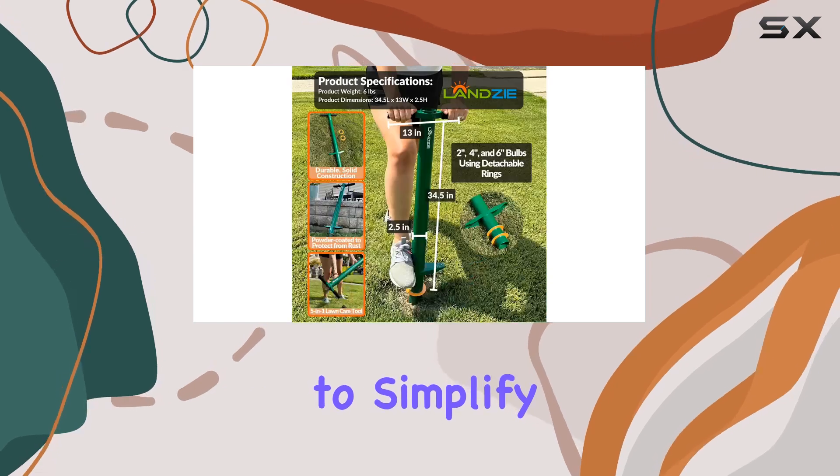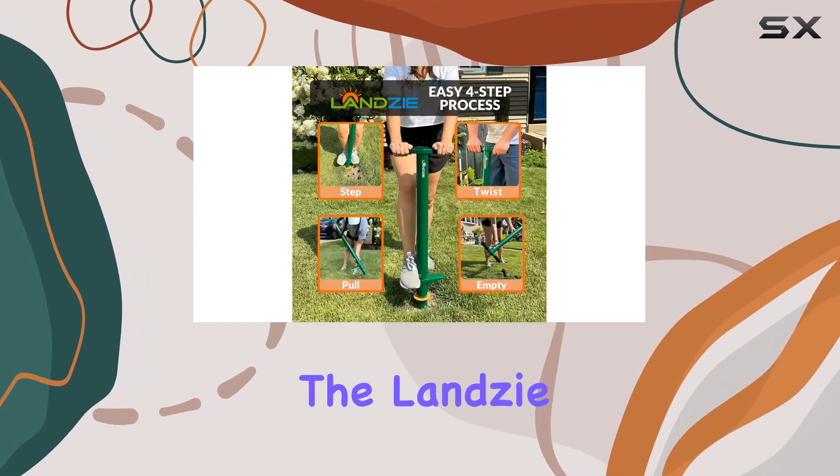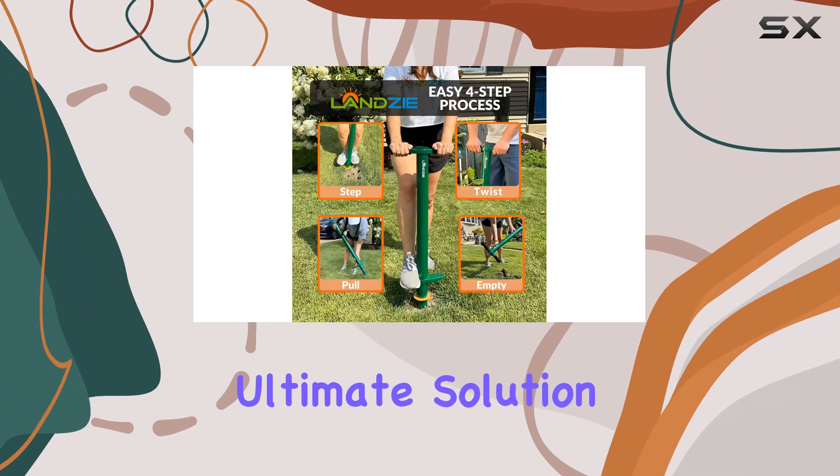For anyone looking to simplify their gardening tasks and achieve professional results at home, the Lanzi 5-in-One Bulb Planter is the ultimate solution.